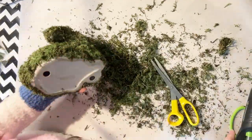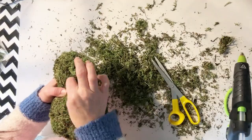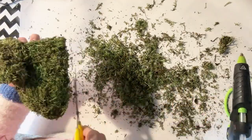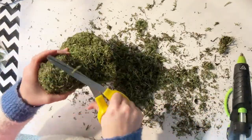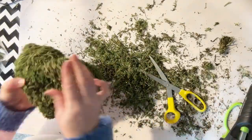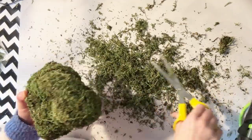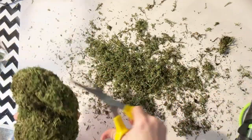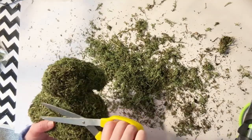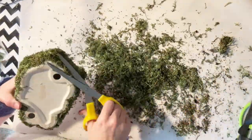I chose to just leave mine as is. I think it's adorable just as it is. This is something that is really perfect to just leave out all spring and summer long because it's not super theme-y. It looks great with terracotta pots and all those types of things for spring and summer — rustic stuff, galvanized, all that. This is going to look great with all of it.